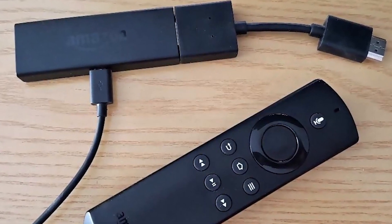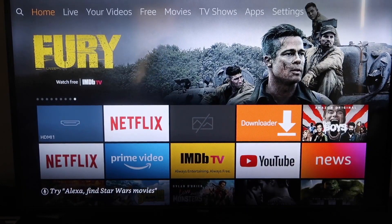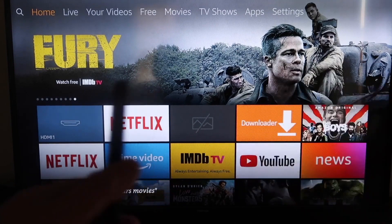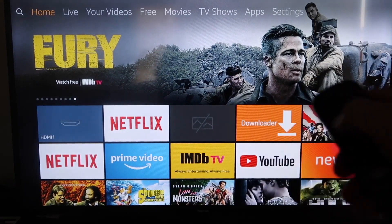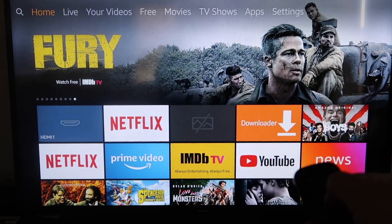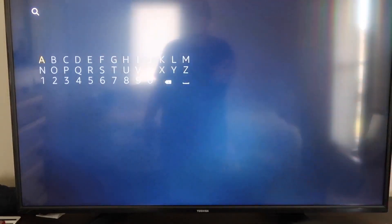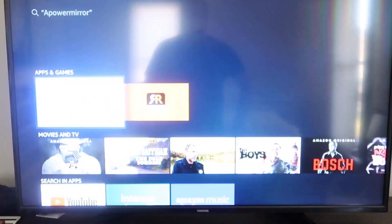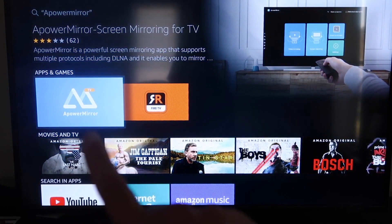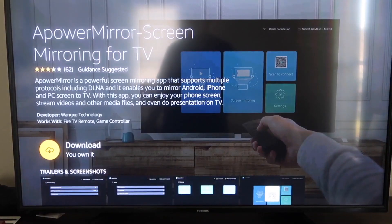Next, I'll show you the step-by-step instructions on how to mirror your iPhone to your Amazon Fire Stick. The first thing you're going to want to do is go over to the magnifying glass and type in APower Mirror. It'll come up right there — APower Mirror — and you should get that icon. Go ahead and click on that. It'll take you to the download screen, and then click OK on your remote control to download it.